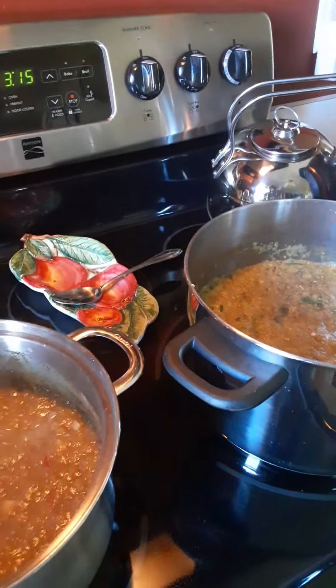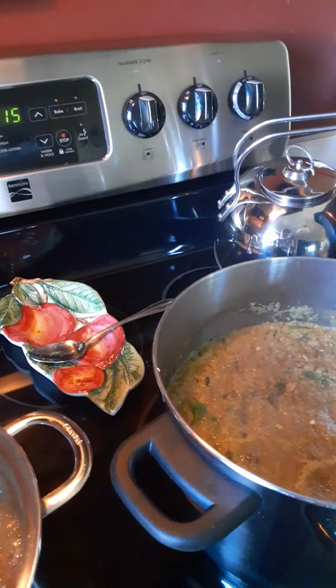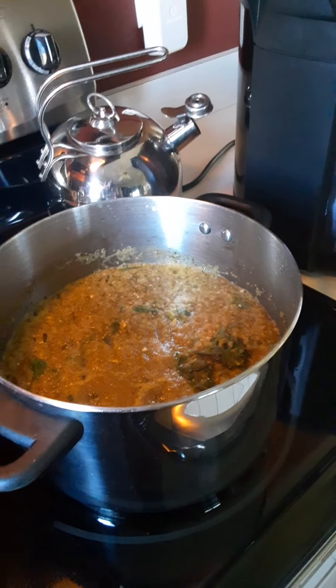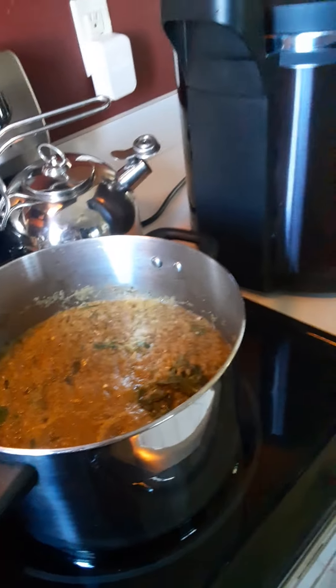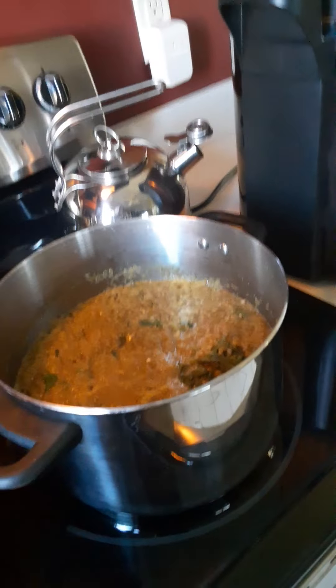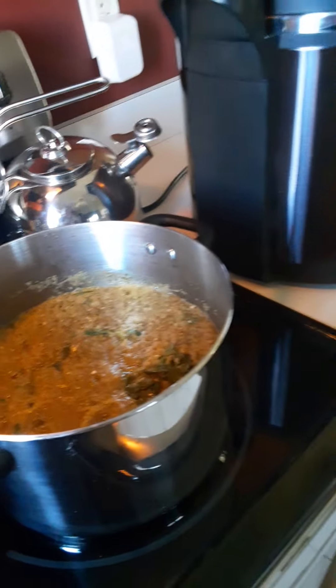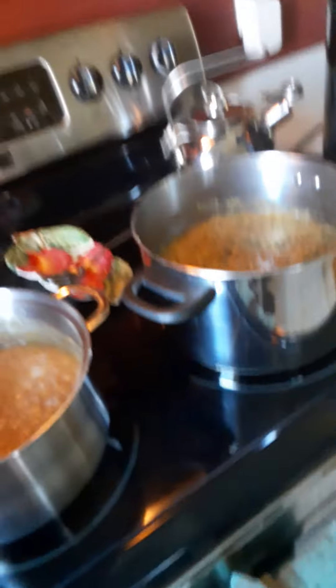It is now 3:15. I need to get all of this stuff blended with the immersion blender and put into the canner and get it processed. There's a bit of a learning curve because I know how to pressure can in it, but not how to water bath can in it. I don't feel like bringing up the big water bath canner — it's supposed to be a lot easier just to do it in here. I'll let you know how it goes! Hopefully your weekend went better than mine — share in the comments if it didn't. Talk to you soon.